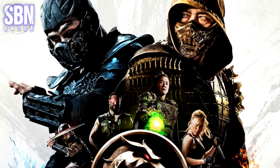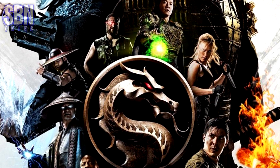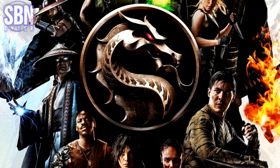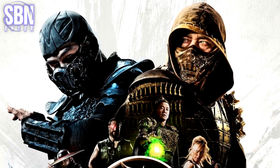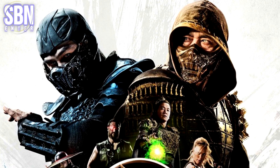And here we see new poses and angles of Scorpion, Sub-Zero, Shang Tsung, Kun Lao, Raiden, and Cole Young. Of course, all the attention is focused on Scorpion and Sub-Zero, the greatest enemies in the history of the games.